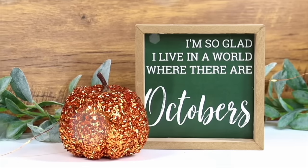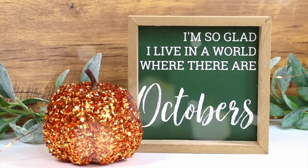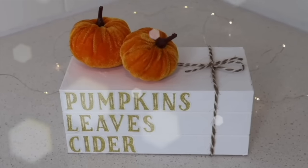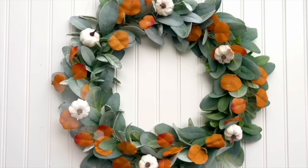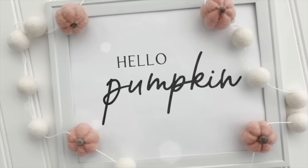The fall DIY season is officially here and in this video I've put together some of my favorite Dollar Tree fall hacks and DIYs to help you decorate your home for autumn on a budget. I've got so many projects to share with you, so let's go ahead and get started.